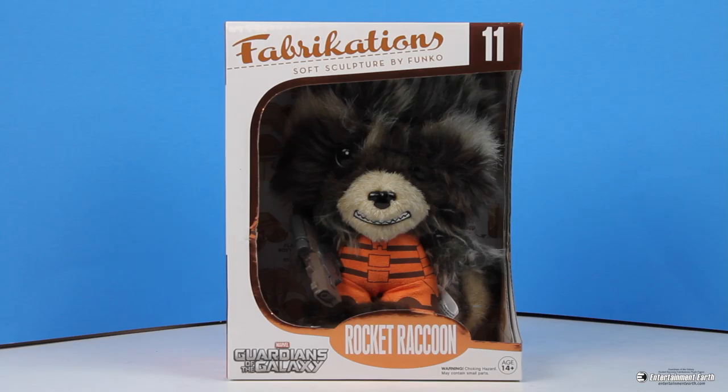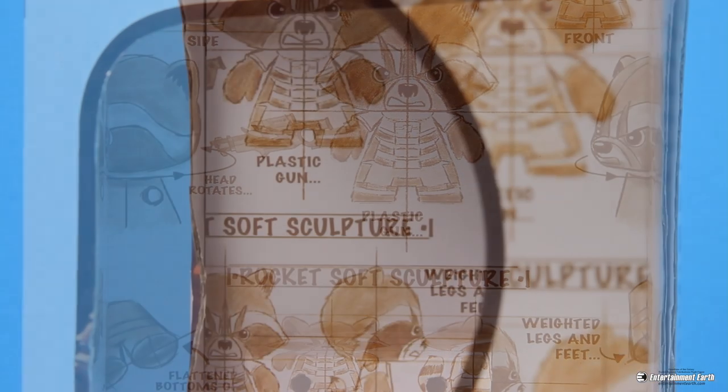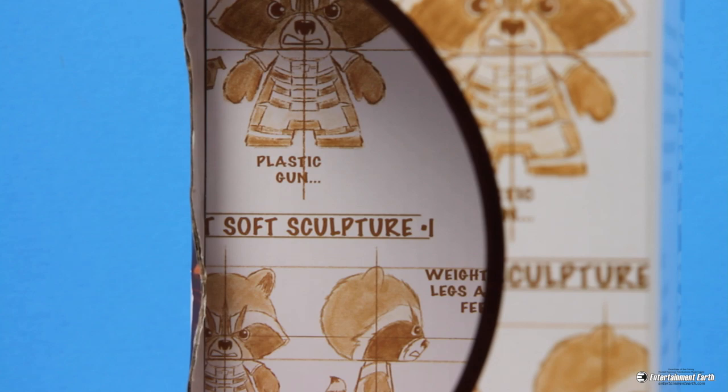Hey, don't go getting soft on me now, Rocket, okay? You know what? Actually, you can because you're just super adorable. Now, look at the box already. It's just great. It's got the whole design work, all the plans that Funko went into making this. This is just fantastic.